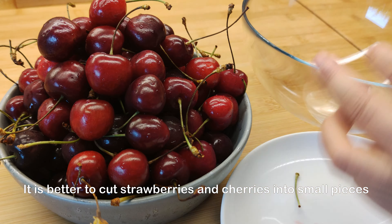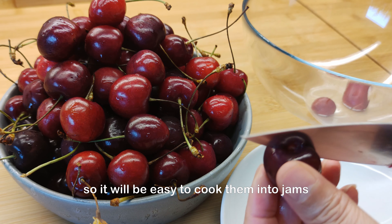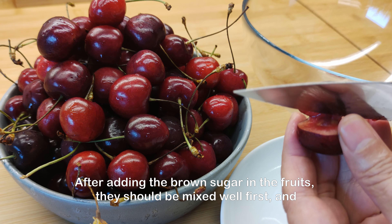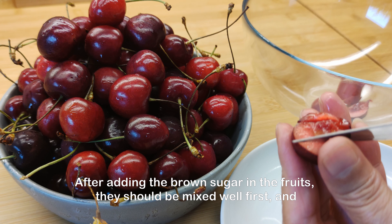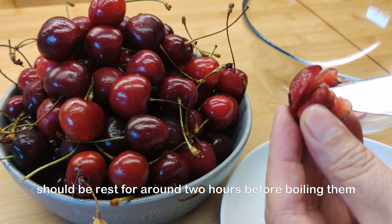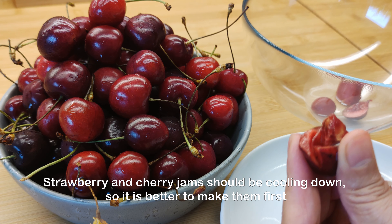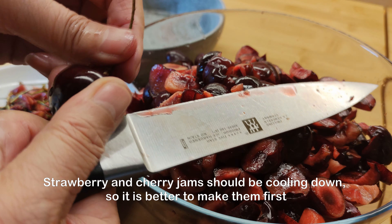It is better to cut strawberries and cherries into small pieces so it will be easy to cook them into jam. After adding the brown sugar to the fruits, they should be mixed well first and should rest for around 2 hours before boiling them. Strawberry and cherry jam should be cooling down, so it's better to make them first.